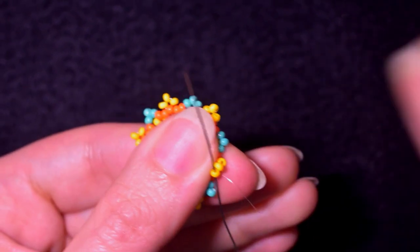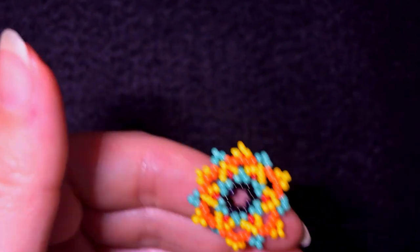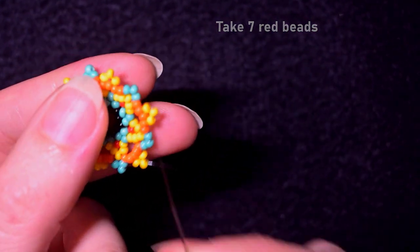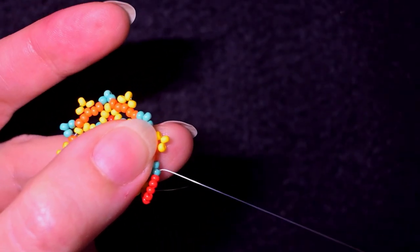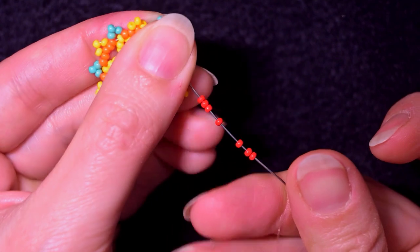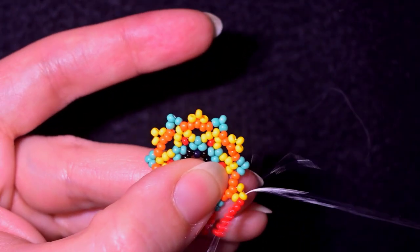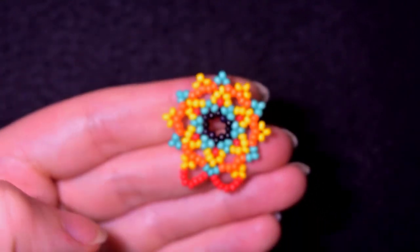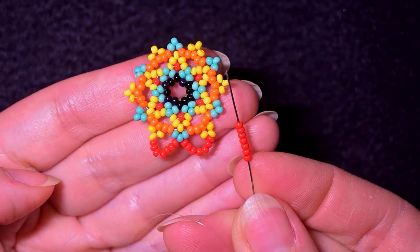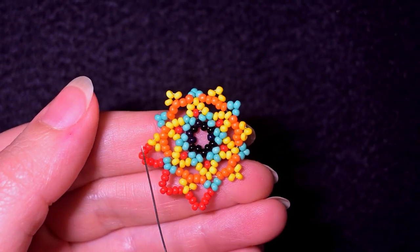Now I go through this yellow bead, then through the yellow that is sticking out, and I take seven red beads. As I exit through this yellow, I go into the turquoise that is sticking out the most. I need seven again, and I exit out of the turquoise sticking out the most and go into the yellow. In this row I'm connecting the beads that stick out the most with seven red beads. I continue this until the end.